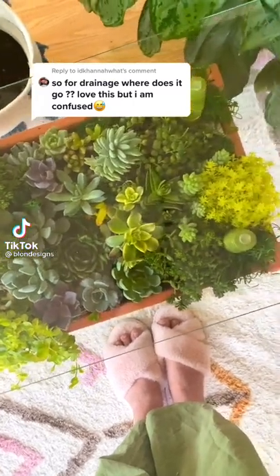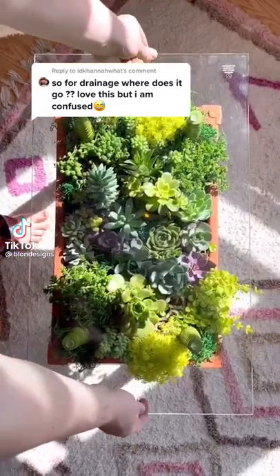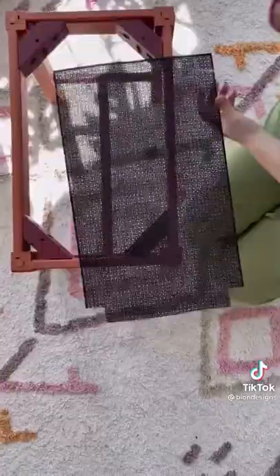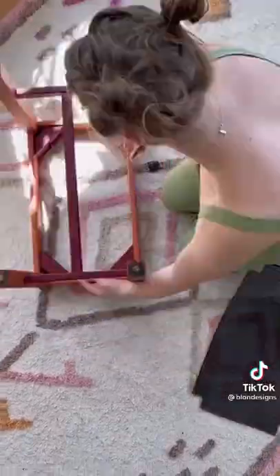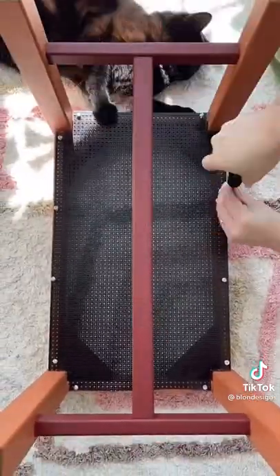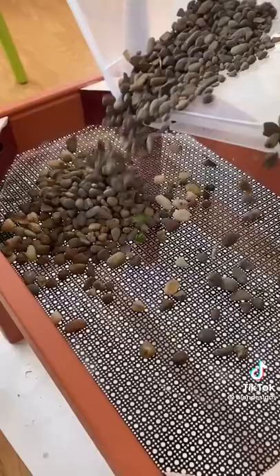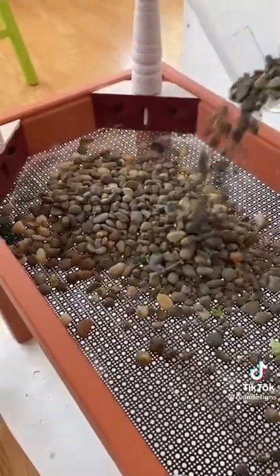Here is how I water my DIY blooming table. I made the glass piece on top easily removable, so I just take that off when I'm going to water. I also designed the table with a bunch of drainage — I used a metal mesh material so the whole thing can drain, and I filled the table with gravel so there's no soil fall-through. This also allows for good drainage.